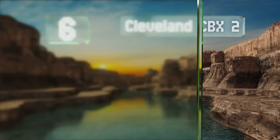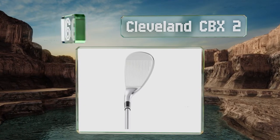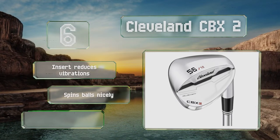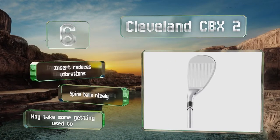Coming in at number six on our list, the Cleveland CBX2 has a cavity back that distributes its weight toward the sole and around the perimeter of the head, making it a popular choice among players who are still working on reducing their handicaps. An insert reduces vibrations and it spins balls nicely, however it may take some getting used to.